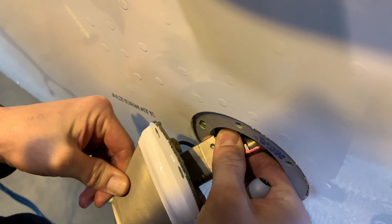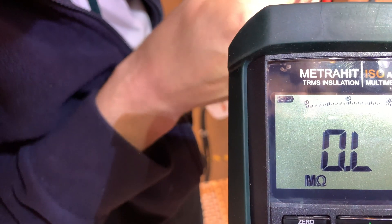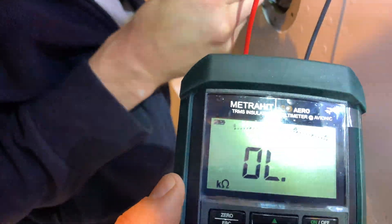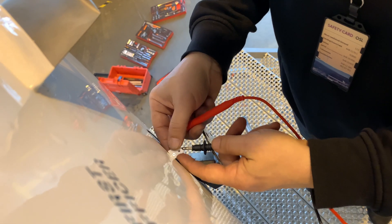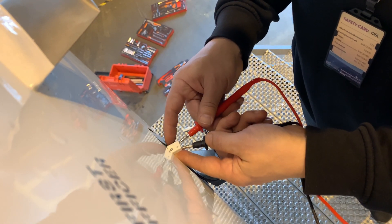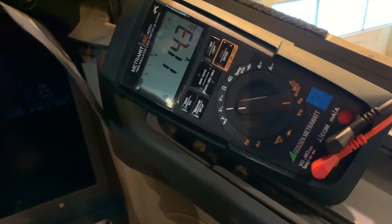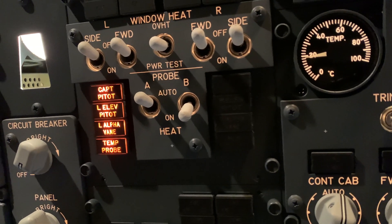We've got about 16 on average initially, but once we get a good reading — we've got 48 ohms — so that's good. Next, a quick voltage check: we're looking at 115 volts AC. There it is — 114.2 volts. So we know the airframe side is good as well.